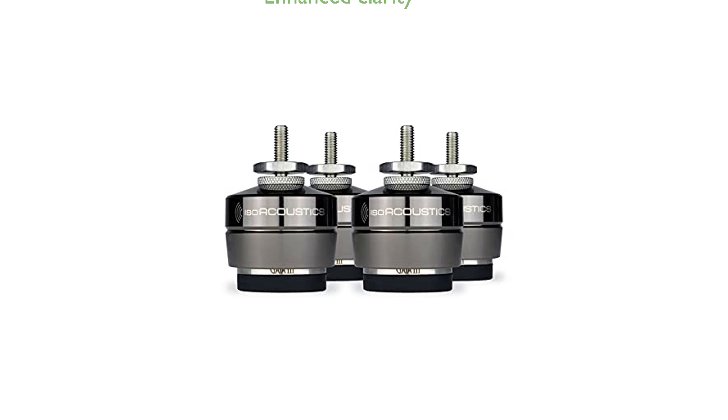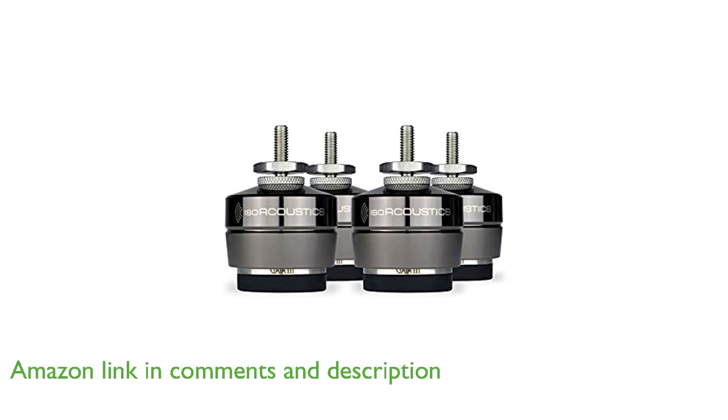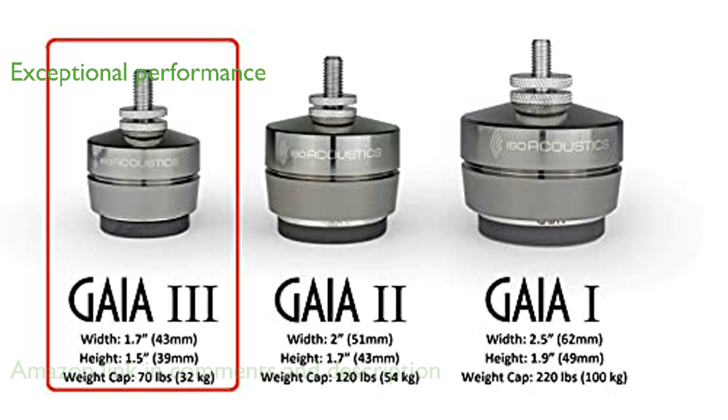The ISO Acoustics Gaia III isolation feet set significantly enhances sound clarity and openness for floor-standing speakers and subwoofers under 70 pounds. These isolation feet are designed to replace existing spikes or feet, providing exceptional acoustic performance with a sleek visual design.